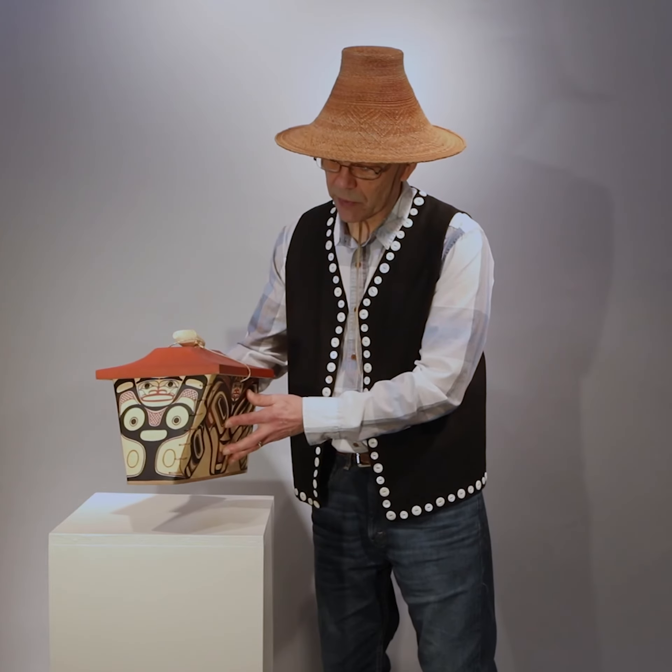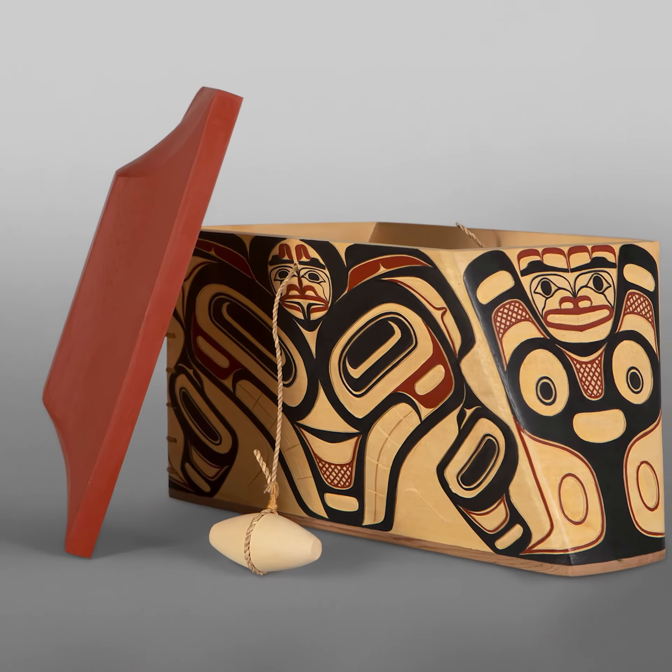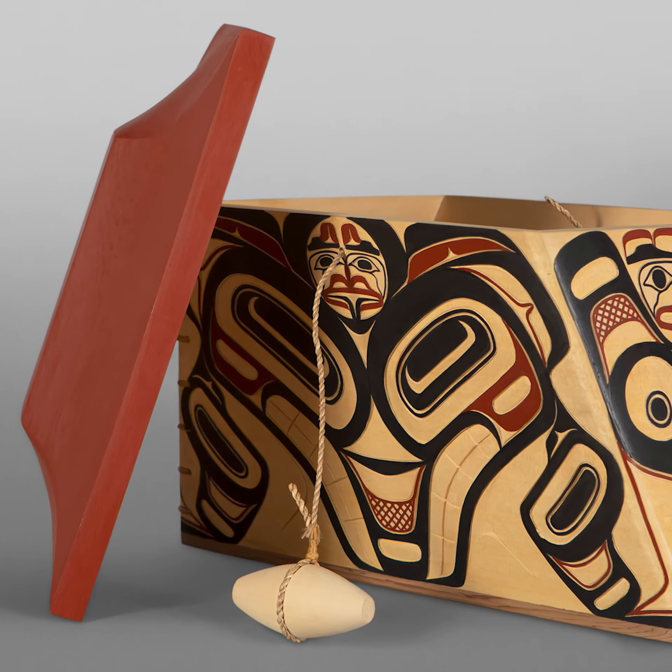It's shaped like this so it would sit in the bow of the canoe and not fall over when they were going through the water chasing whatever they were going to be catching.